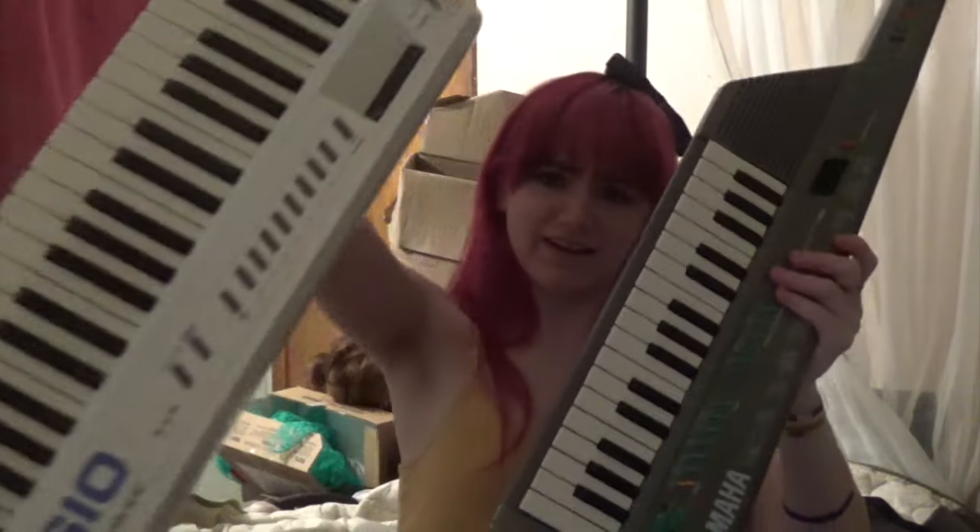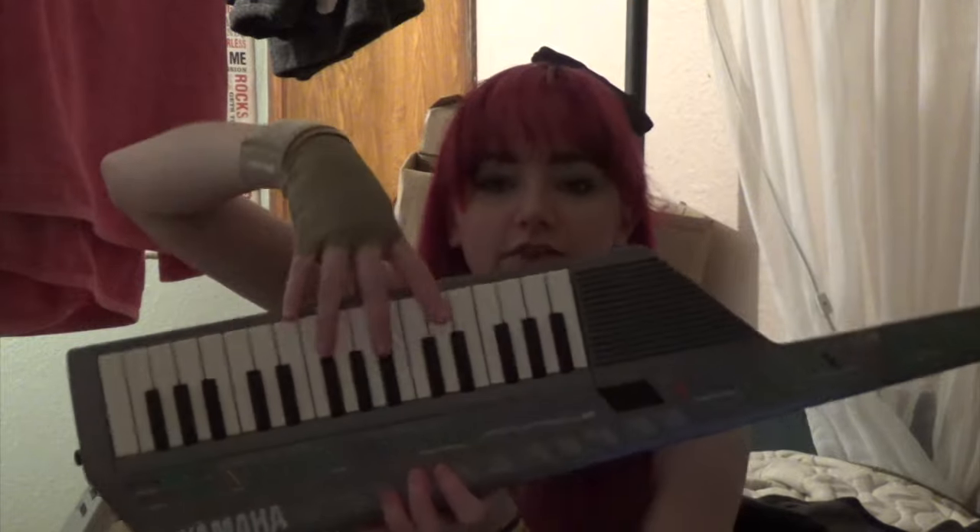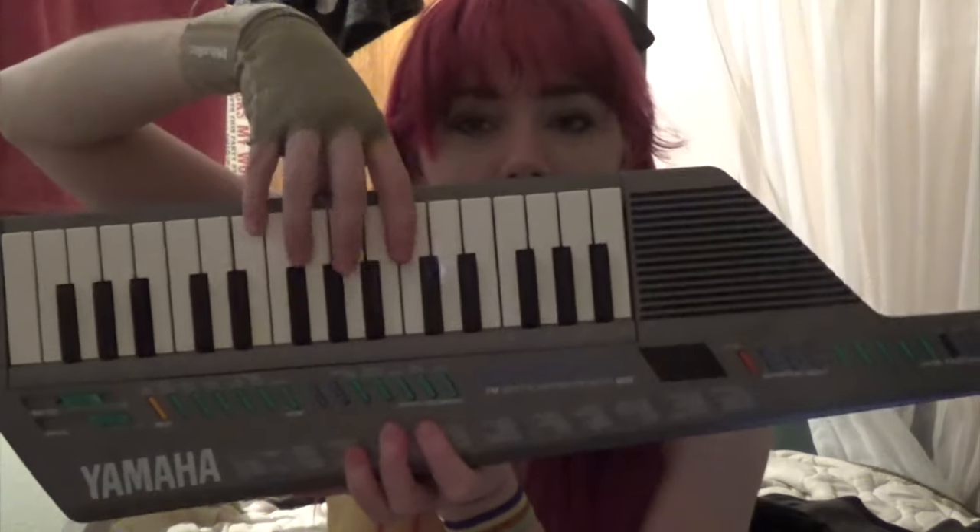If you're trying to get into keytar, there are really two models I recommend. This is the Yamaha SHS-10 — it's pretty small and pretty light. The other one is the Yamaha SHS-200. Neither of these have been made since the early 90s. The SHS-10 is about $150 and the SHS-200 is about $200 to $250 on eBay. Both of them are portable keyboard style, with keys about the size of your fingers — they're super tiny.